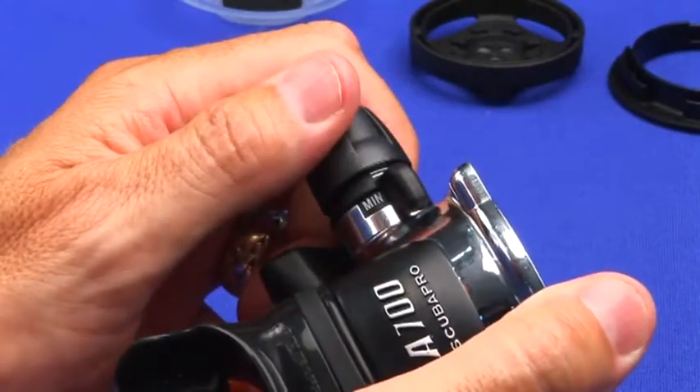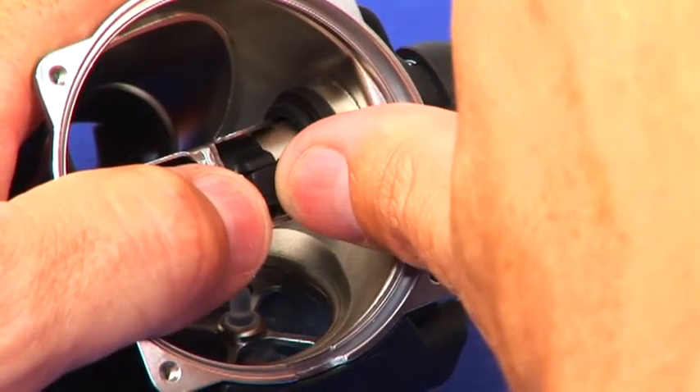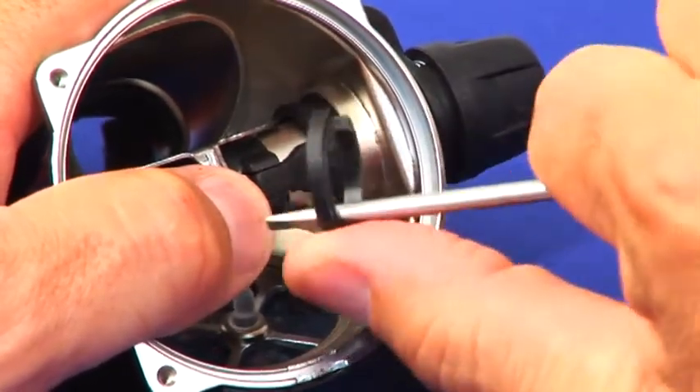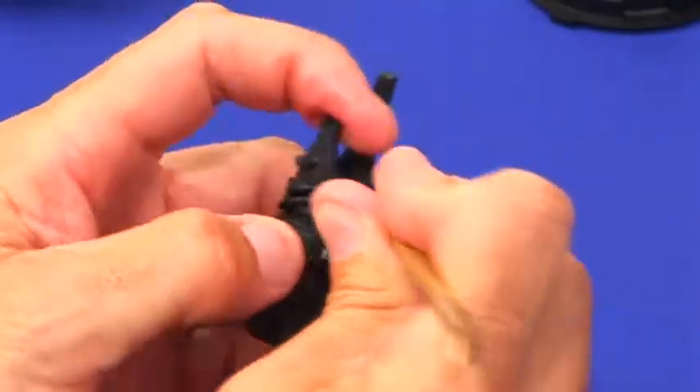Remove the dive switch assembly. First, remove the safety seat clip by placing a flat blade screwdriver in the negative detent, then slide your finger or thumb to provide support and pry via light leverage. Pull the complete dive switch assembly free from the second stage case and remove the two O-rings using a brass pick.